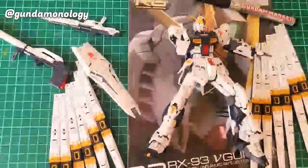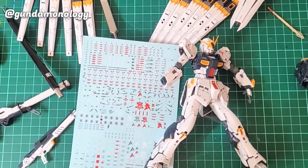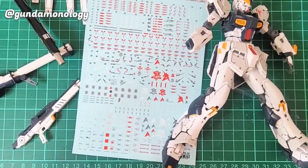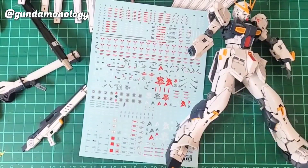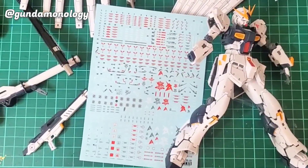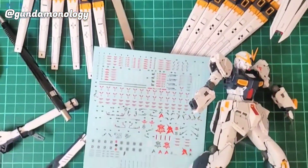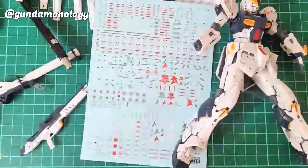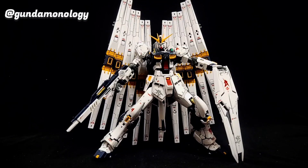You can see the two fin funnels are ready as well. The next process will be cleaning and then decaling. Now with all the panel lines cleaned up, we're going to focus on using these third-party water slide decals, which are designed especially for the twin fin funnels design — it has the extra decals that will fit the extra fin funnels as well.